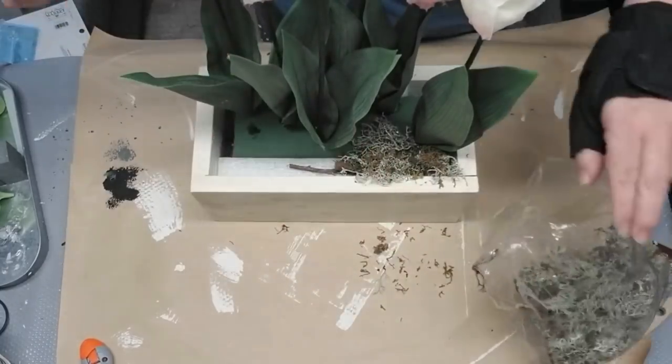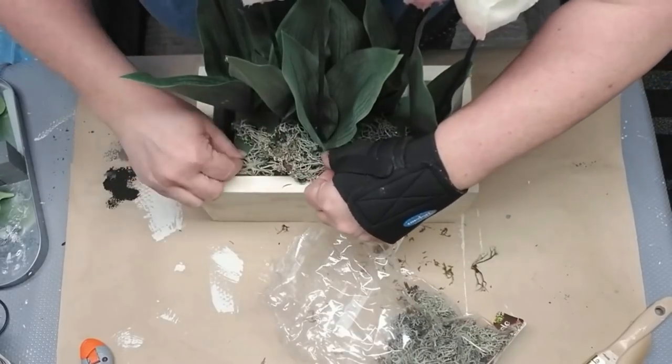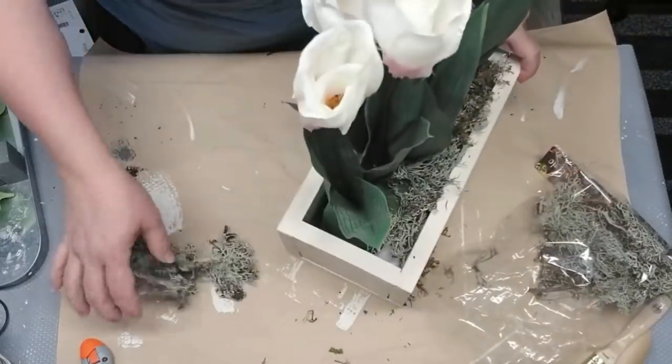I like the way the Spanish moss looks because tulips when they come up are coming through leaves and sticks and dead branches from last year's season, so I think it was just an appropriate fit.